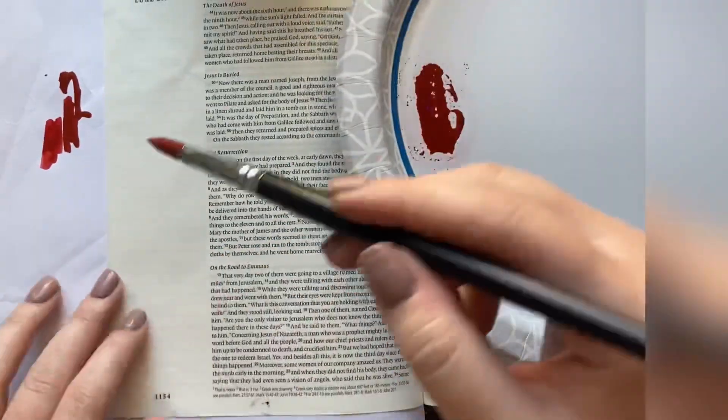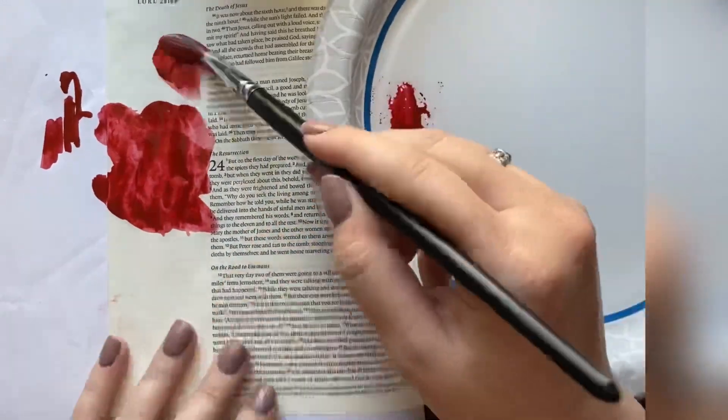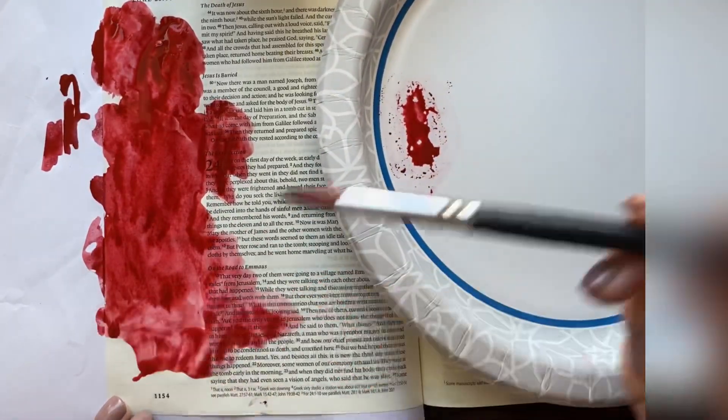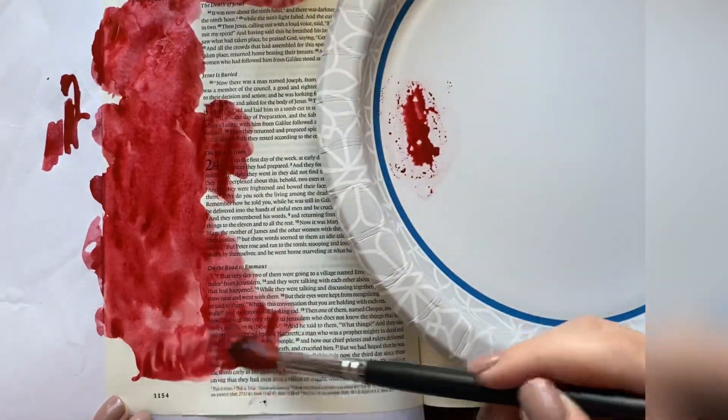Hey guys, it's Jenna. I'm just popping on to share a little bit about this page I'm working on. So this was one of my Easter pages. I also have another video coming out on Saturday showing a nice, fun, floral, pretty Easter page, but this one I think is even more powerful and it's even simpler.